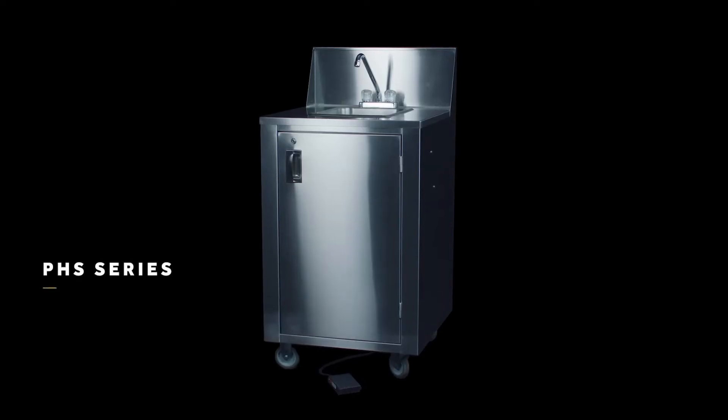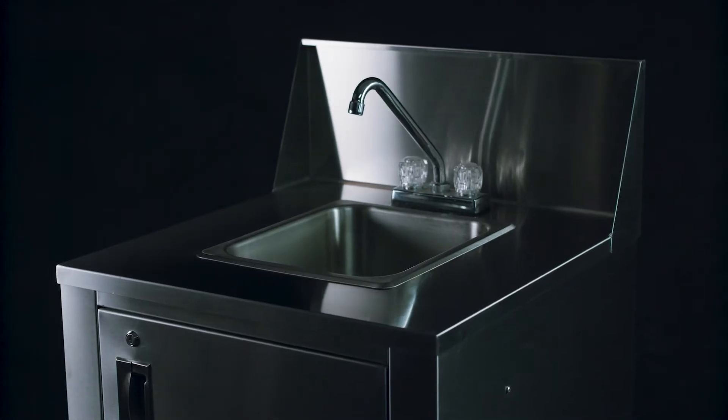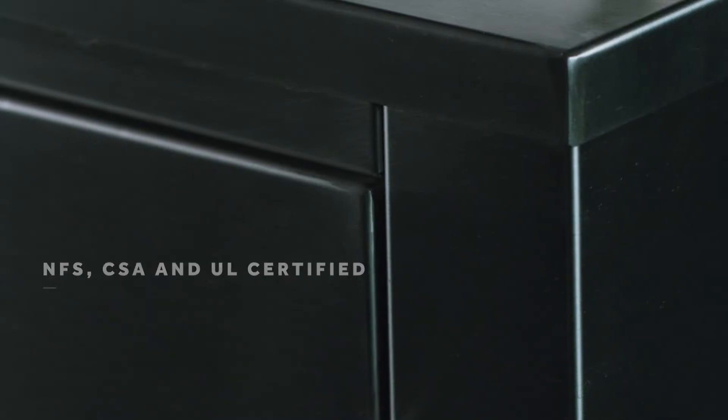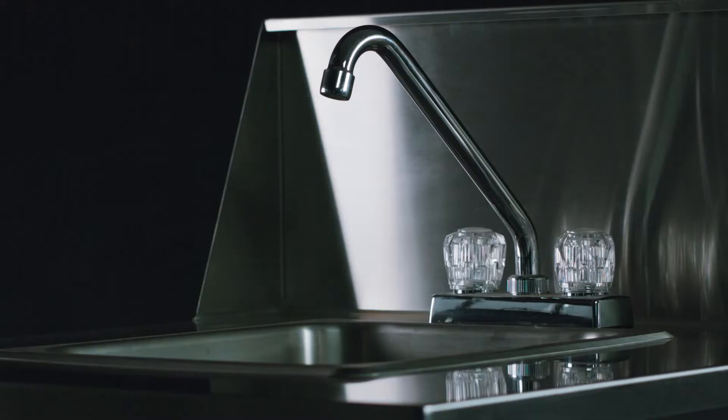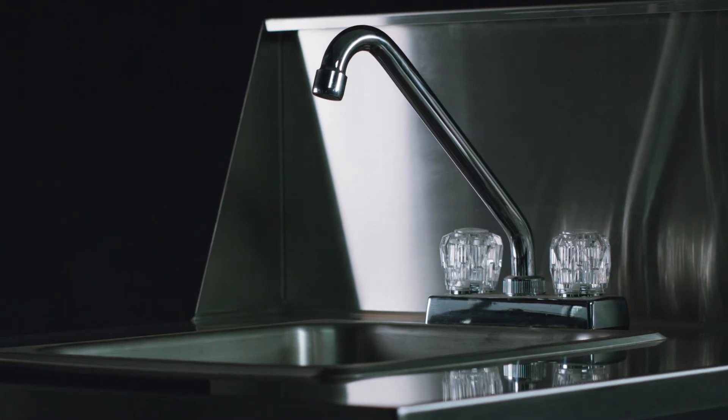Crown Verity makes a full range of mobile hand-washing products. Arriving fully assembled and ready to use, they're NSF, CSA, and UL certified. They each have hot and cold water capability, a backsplash, and foot pump.